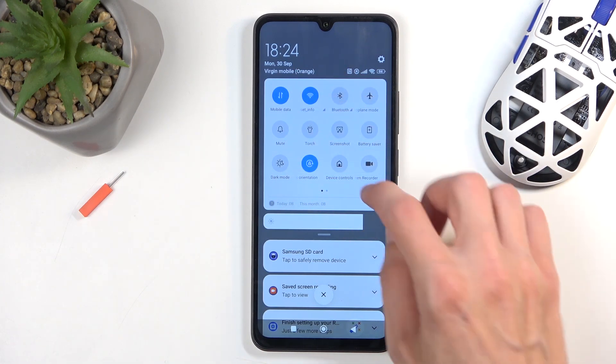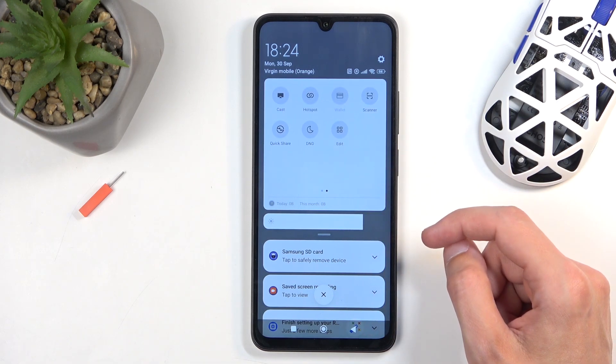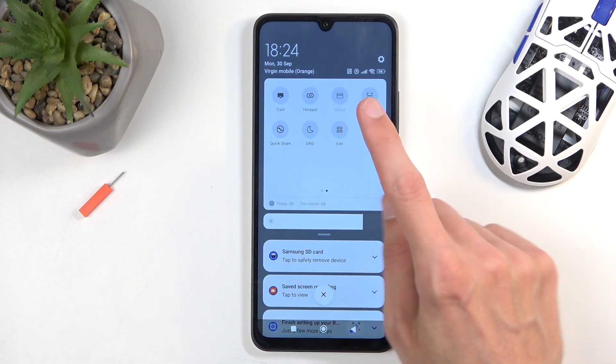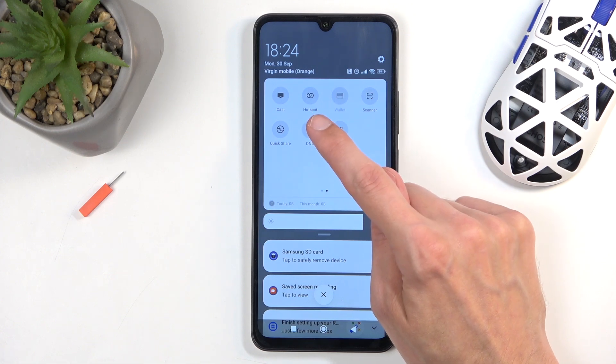Here you'll find a hotspot toggle on one of the pages. There it is — so it looks like this, obviously labeled hotspot.